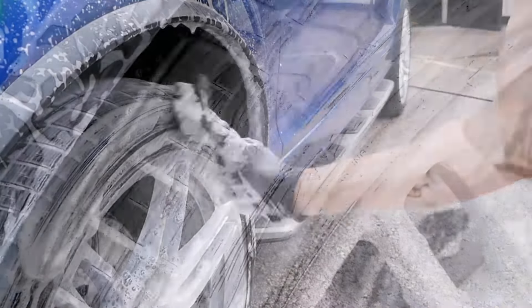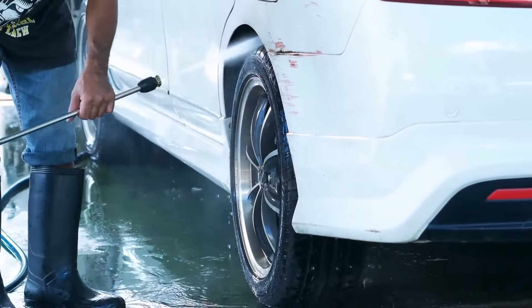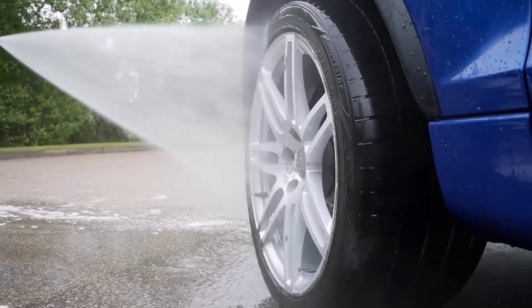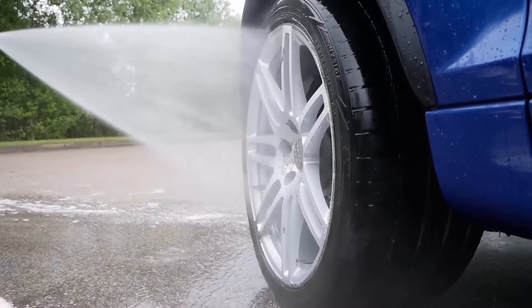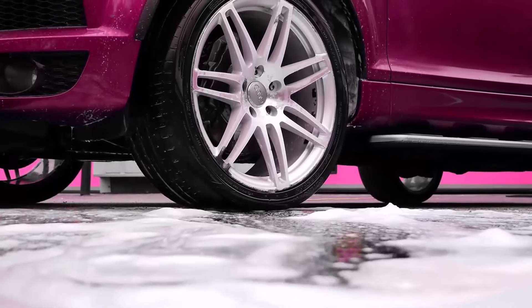After scrubbing the tyre cleaner onto the tyre, rinse it thoroughly with a hose or pressure washer. Make sure to remove all the cleaner from the surface of the tyre. Any remaining cleaning agents can cause the tyre to degrade over time and affect the tyre's performance.